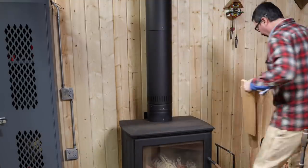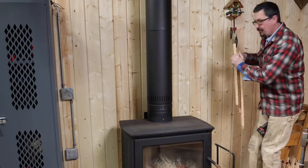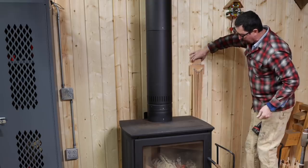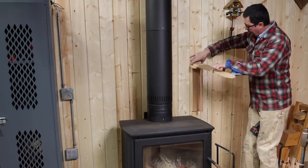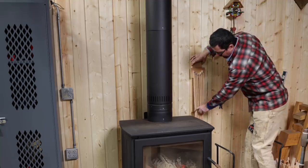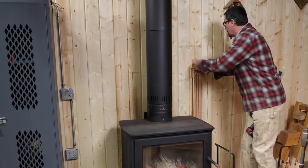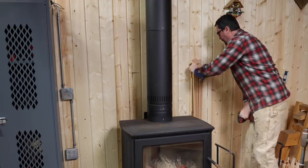We are ready to mount the rack. Height is going to depend on how hot your stove is — obviously you don't want to burn things. This being a soapstone stove, it doesn't get particularly hot, so I can mount it a bit closer. I just want it well above the stove and not hitting the handles. We'll go right here, using those same inch and a half screws we used for the rack pieces.